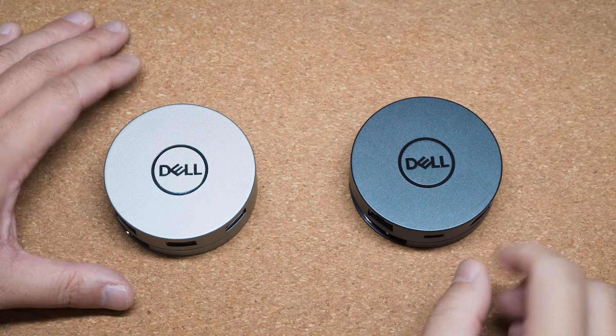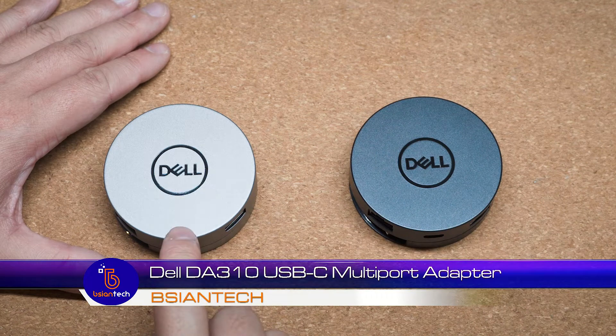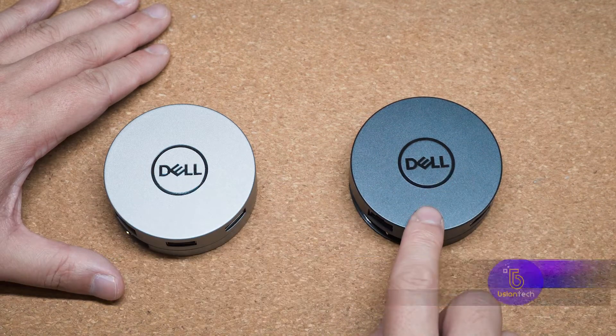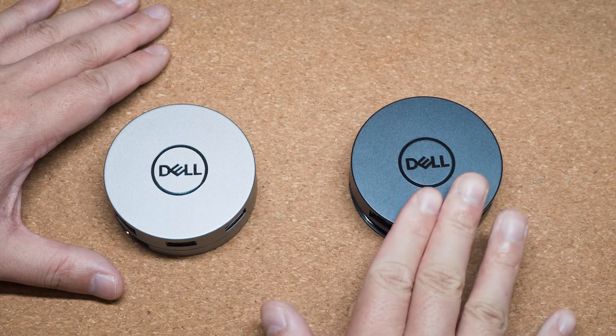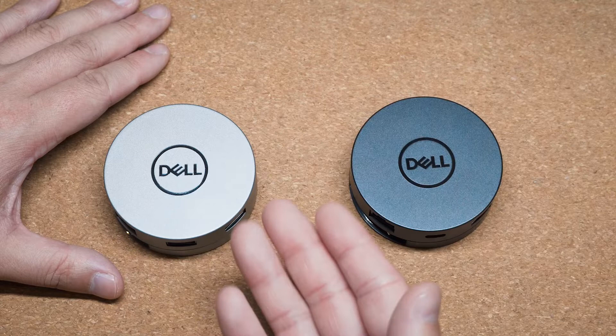G'day, my name is Brian from Beejian Tech. We're going to have a look at this Dell DA310 adapter. This supersedes the previous model, which is the Dell DA300. I really love using this adapter and we're going to look at what has improved from the previous model on the DA310.